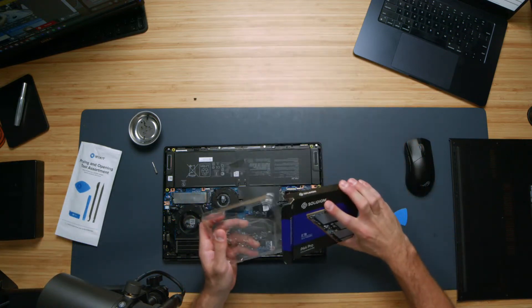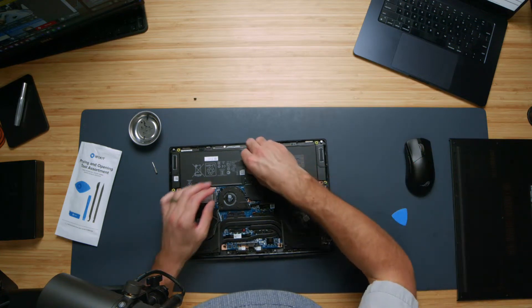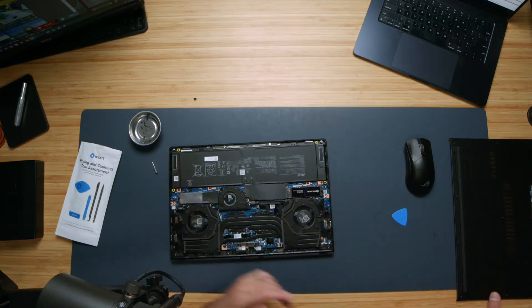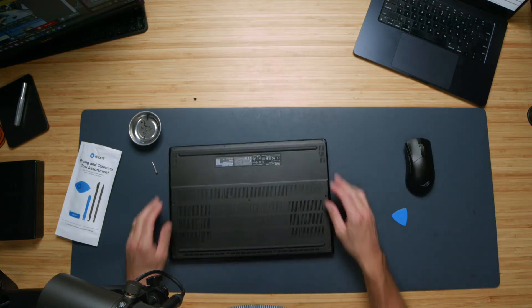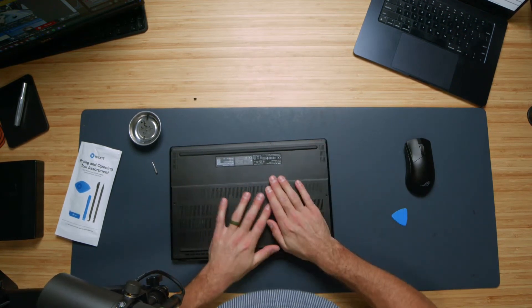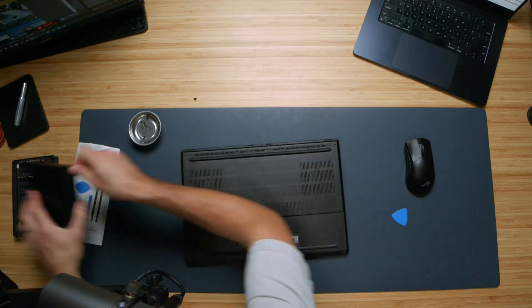Now we're going to go ahead and get the bottom cover put back on and get this thing fired back up so that we can start testing the performance to see if we have improved performance for this device. At that point, we're also going to talk through the chart for choosing the right drive.